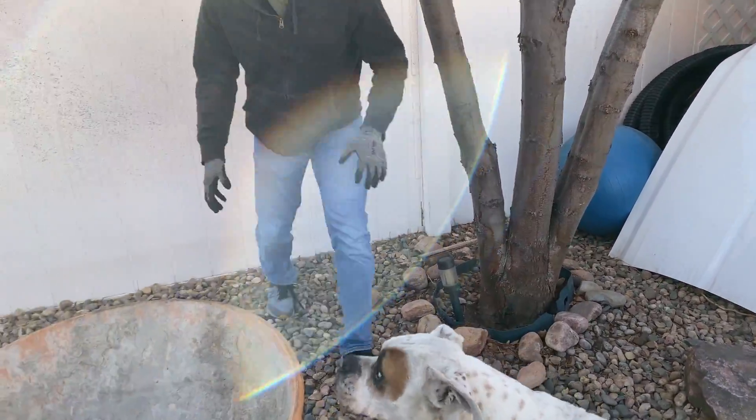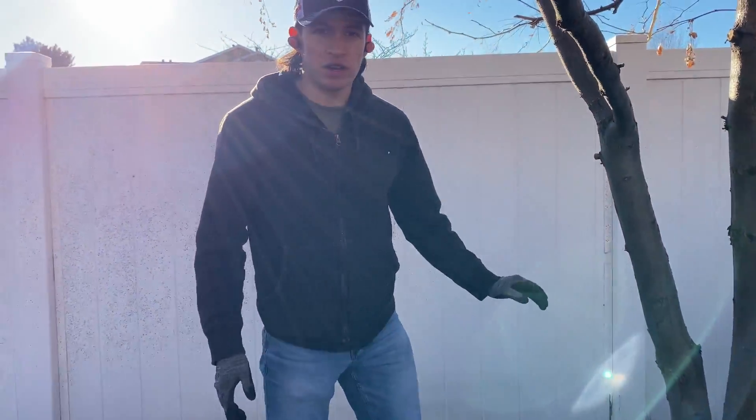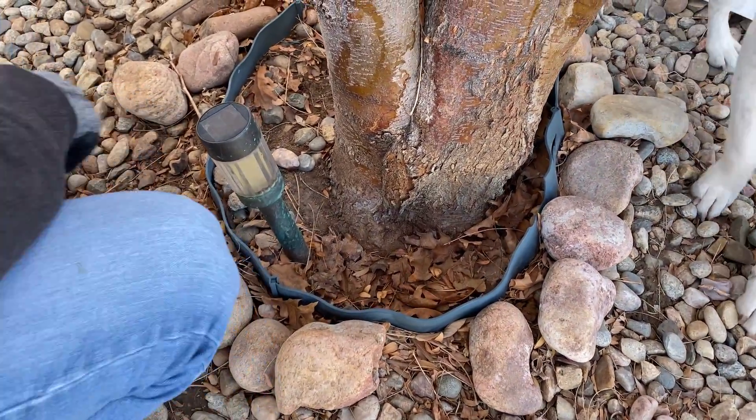Okay, I'm going to clean the areas surrounding the tree. I'm going to clear out these leaves and these rocks.